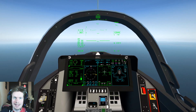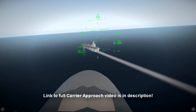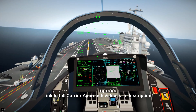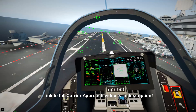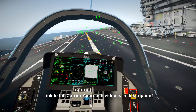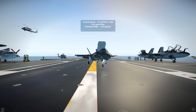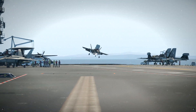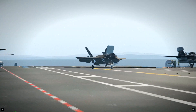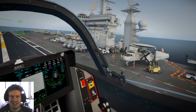We've taken off from the carrier — now let's see if we can put that hands-off landing in. And that is the first time I've ever landed on an aircraft carrier!